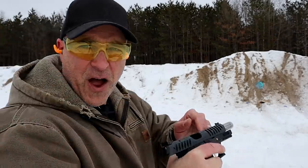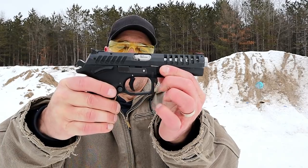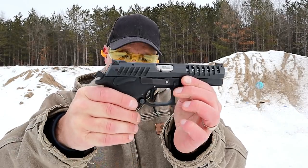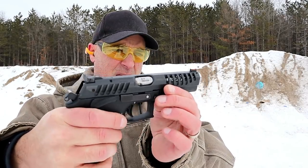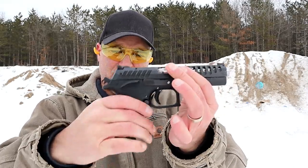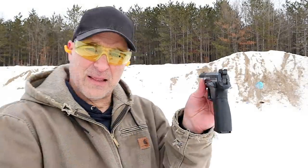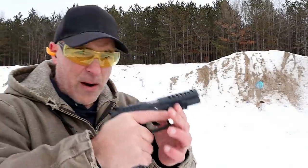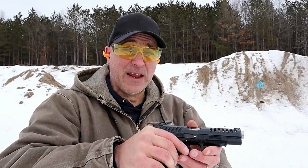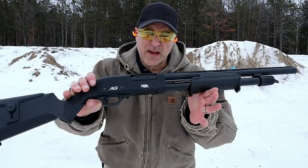Just as I thought — with those cheap reloads it didn't lock the slide back, a little underpowered. But hopefully you got an idea of how fine this handgun is. Excellent trigger pull, it's amazing. Grand Power X-Caliber — fine handgun. Now let's get to that shotgun.